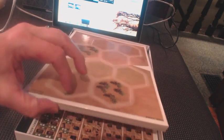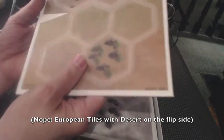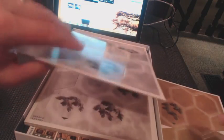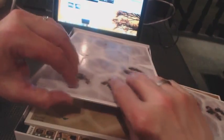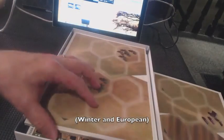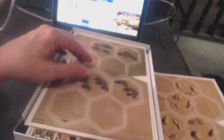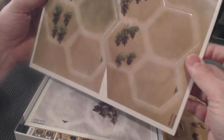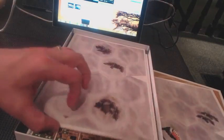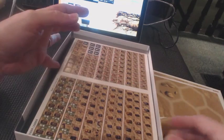And we have tiles. These are desert tiles — looks like they're two-sided. Here's a couple of winter tiles, also two-sided. Winter and desert. And we have desert and European. Some of those other ones might have been European too. Same thing — winter, winter, desert.